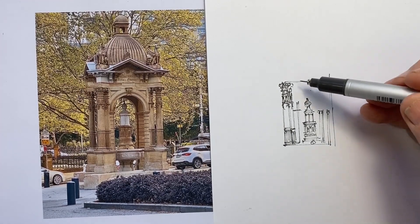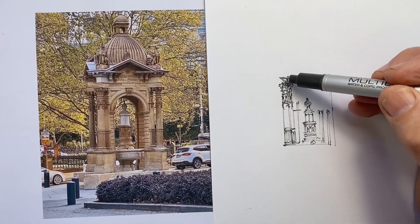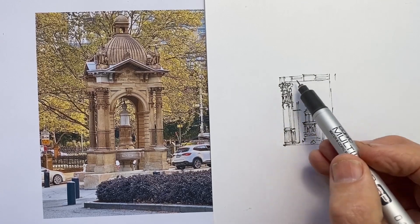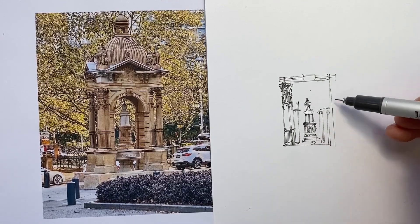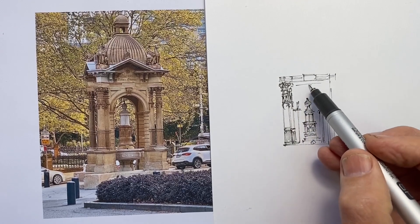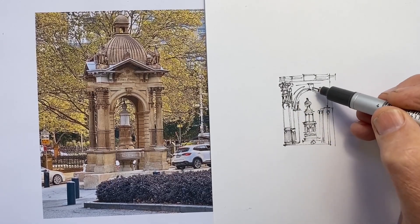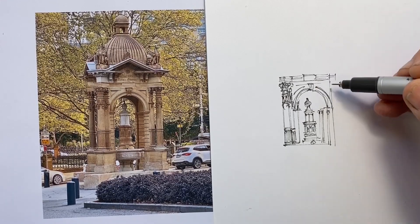The easiest way to quickly draw this rather complex structure, taking into account the angle we're viewing it from, is to move across horizontally and establish the widths of the various components. Then I look at where the top of the arch is going to be compared with the column I've first drawn, because that determines how high I take the centre fountain section. With that centre section I've greatly reduced the detail, but still tried to indicate something of each element in a simplified way.